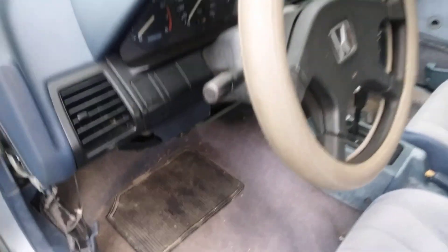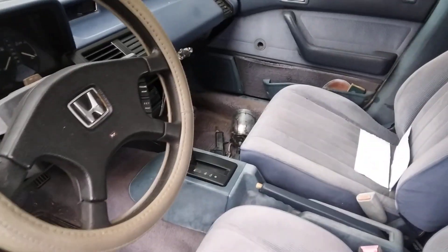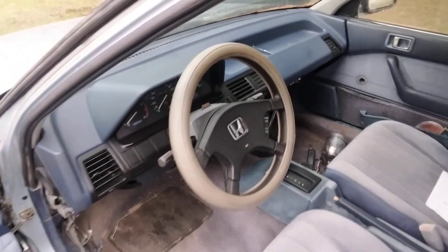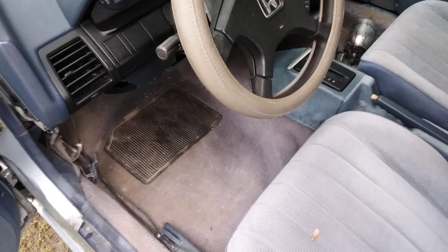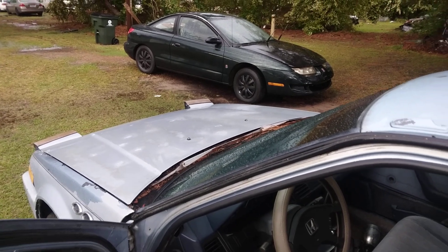Interior is clean, y'all can see everything all cleaned up. Got it looking good — I got one of my paint guns over there. Check out the interior on it. I'm gonna stop playing and put some floor mats down here. That bad boy's clean, man — the door panel needs a little cleaning up though.